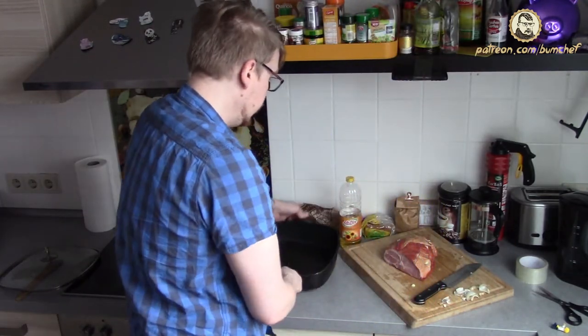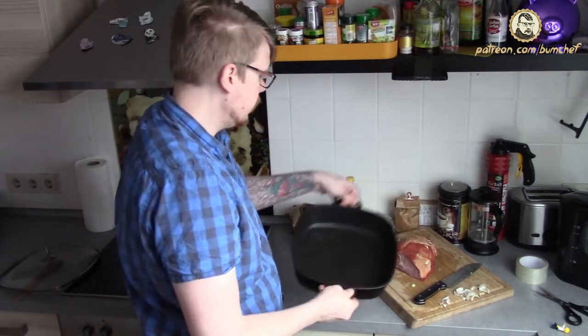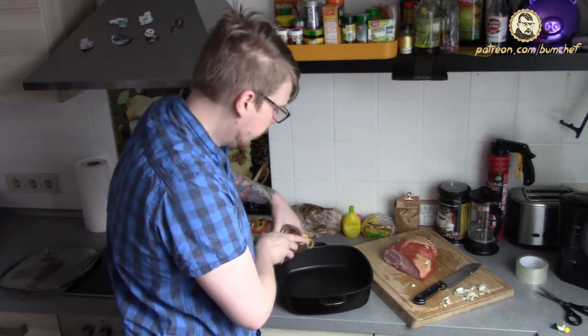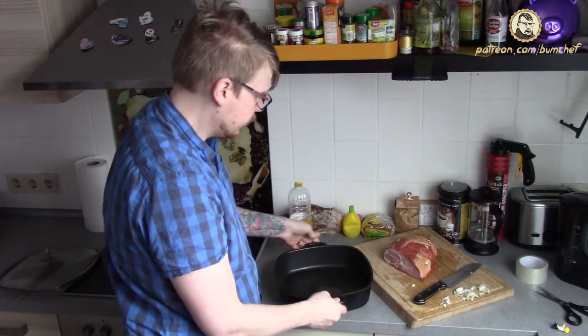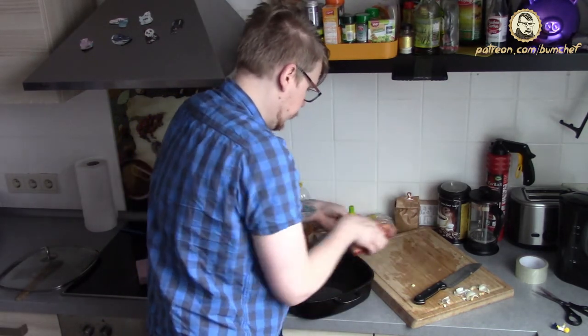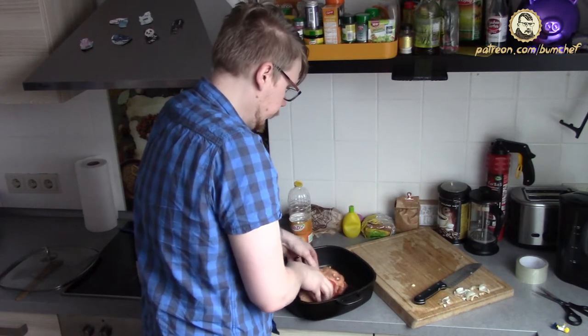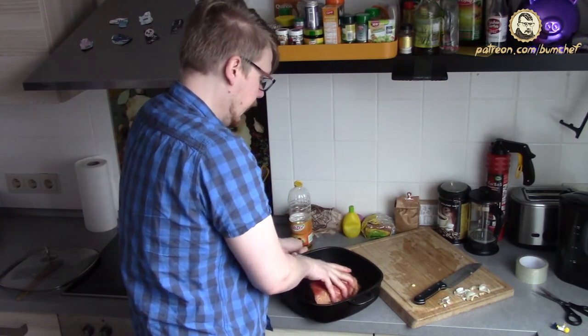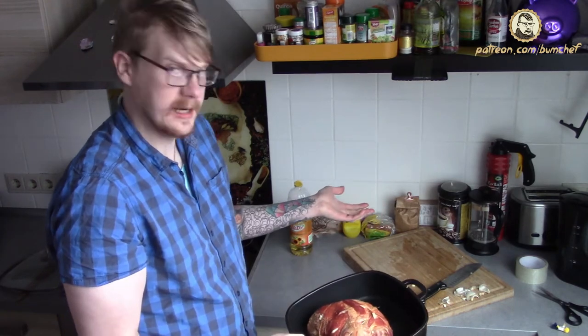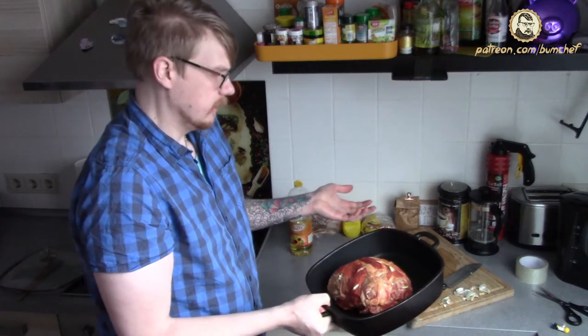We take a pan just like this, nothing special. Add some sunflower oil, not too much — just a puddle like this. And that's all you need: a simple, fast and easy roast. We put it in the oven at 180 degrees Celsius for at least one hour.